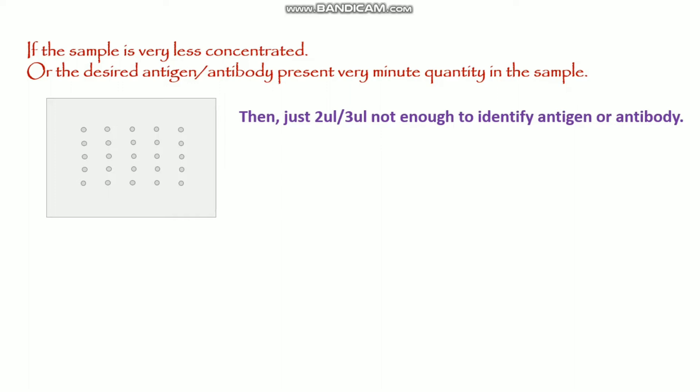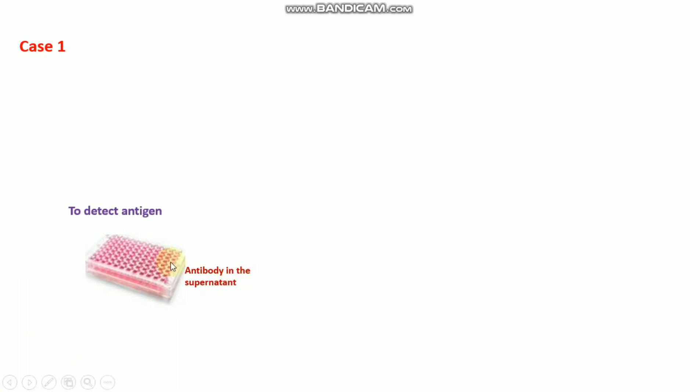If you want to do this practically, the following cases will be very useful. You cannot add more than 3 microliters because it will spread and fuse with adjacent samples. So for Case 1: if you have your antibody in the supernatant — for example, different clones and you want to check which clone is secreting higher concentrations of antibody, or in the case of hybridoma — you need to detect the antigen.